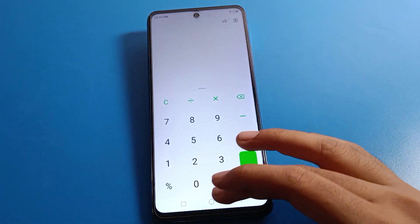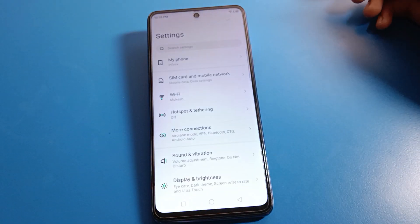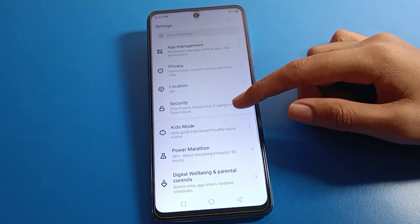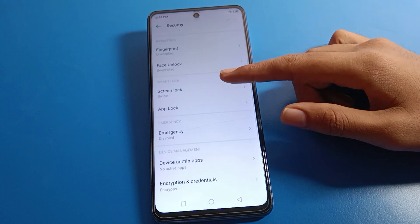Before starting, go subscribe to the channel, click the bell icon, and like the video. Open your Infinix mobile phone settings. You will see this type of interface on your device. Scroll down and click on the security setting, then select your screen lock setting.